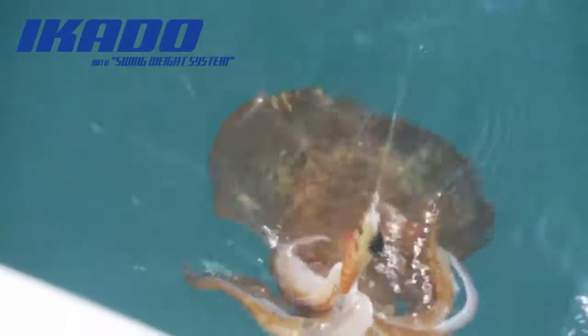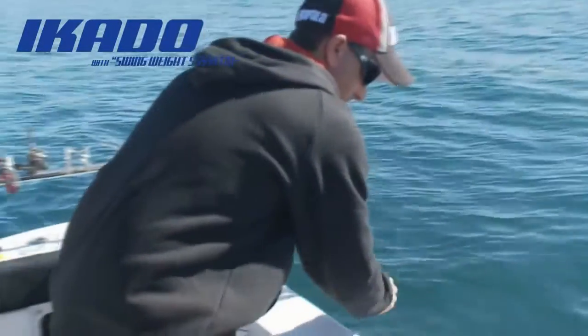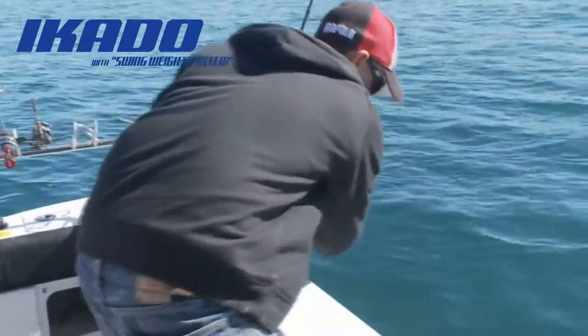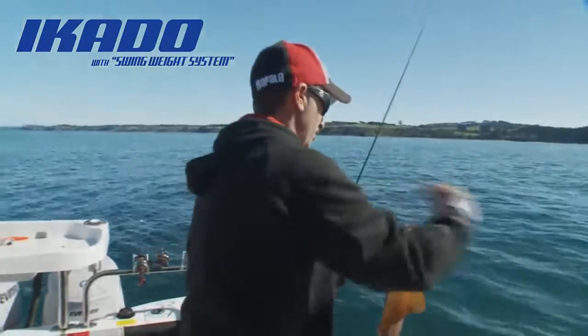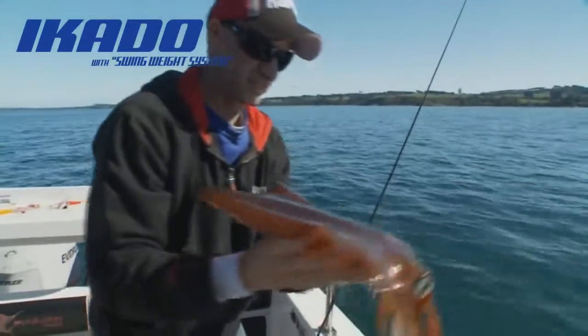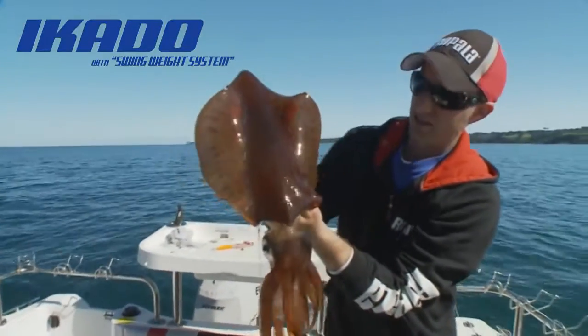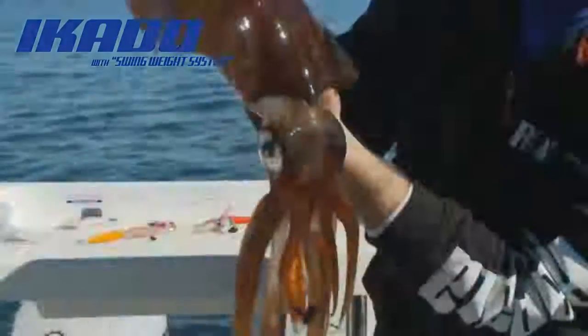I'll be right to grab that guy. The easiest thing with the squid — if he's not in the right position, you just sort of slide him around and then grab him from behind like that. Point the head away from you, unless you want to point it at your mate, but that is about as good as it gets. Big fat southern calamari.